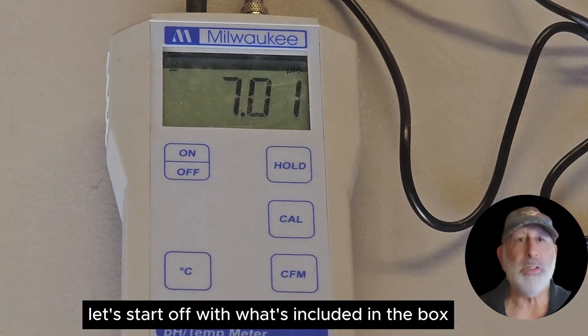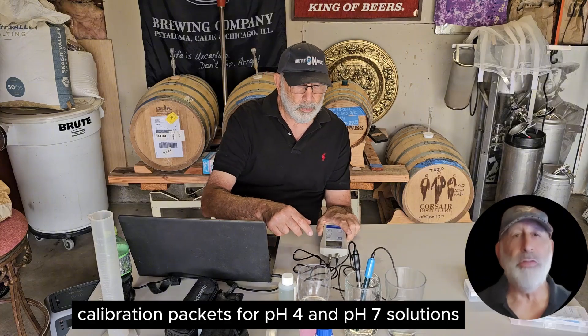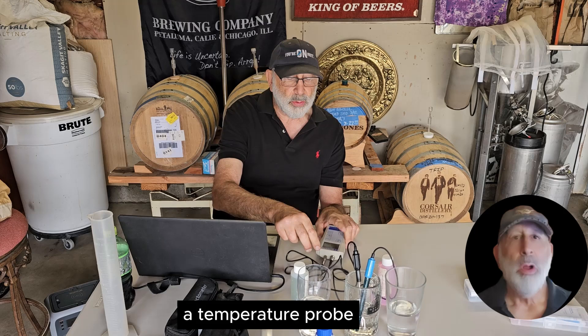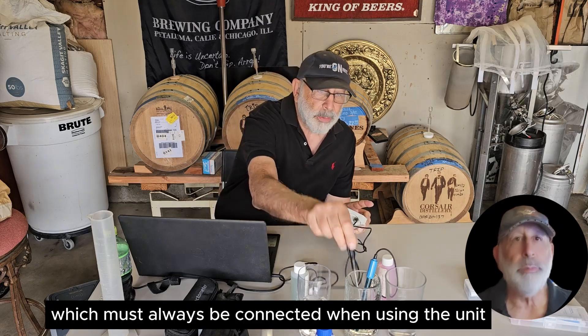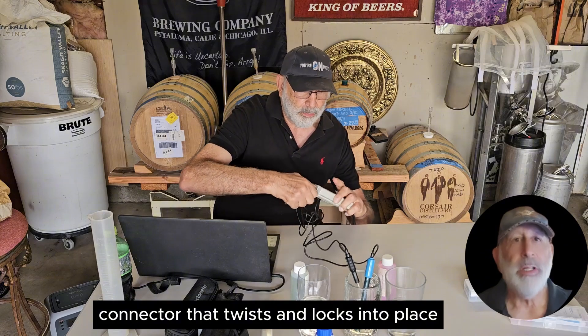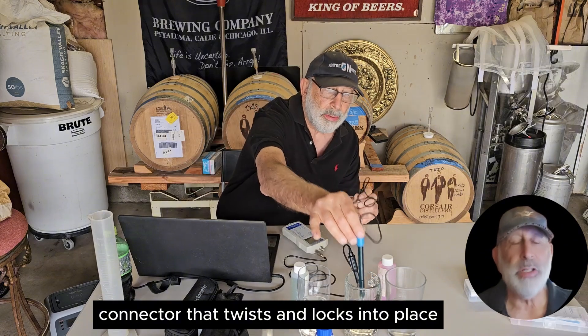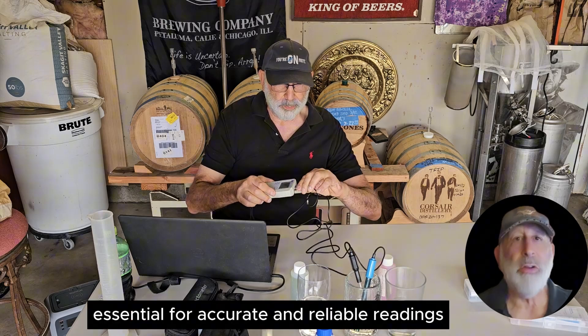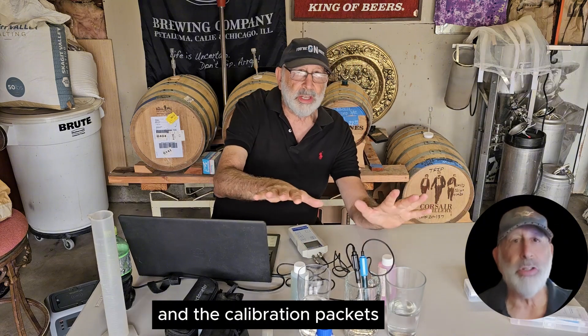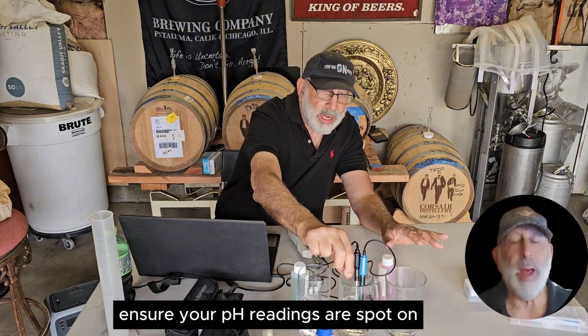Let's start off with what's included in the box: a battery, calibration packets for pH 4 and pH 7 solutions, a temperature probe which must always be connected when using the unit, and a pH probe with a BNC connector that twists and locks into place. Each of these components is essential for accurate and reliable readings.